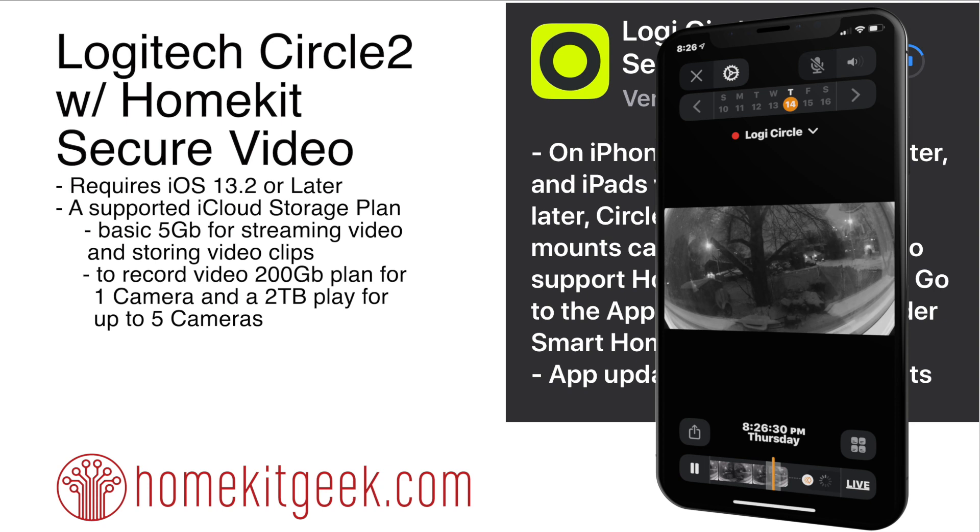You're also going to need a supported iCloud storage plan. If all you want to do is have streaming video and store video clips, the basic plan is enough. But if you want to actually record video when you're not there, you need a 200GB iCloud storage plan to support one camera. If you have up to five cameras, the next step up is a two terabyte plan.